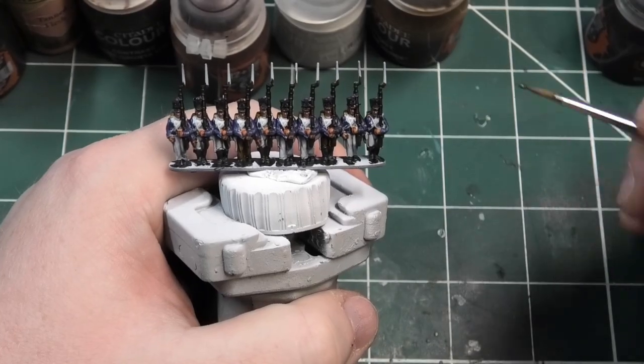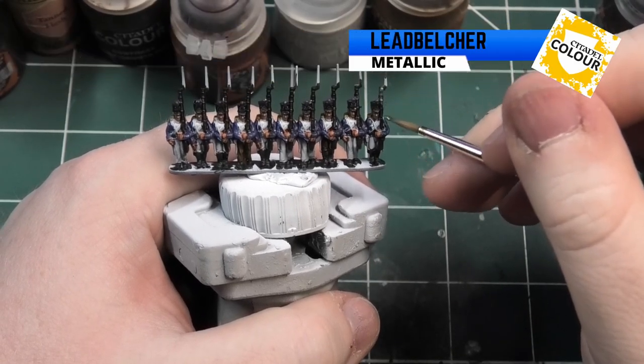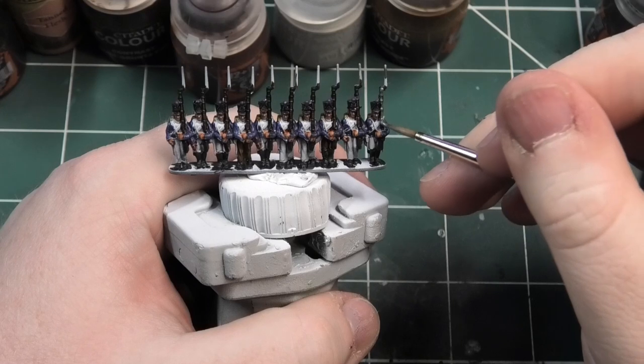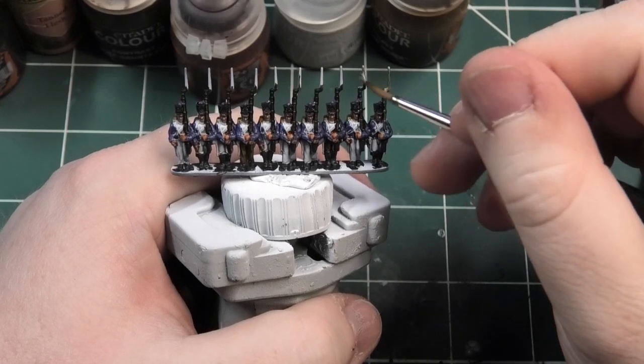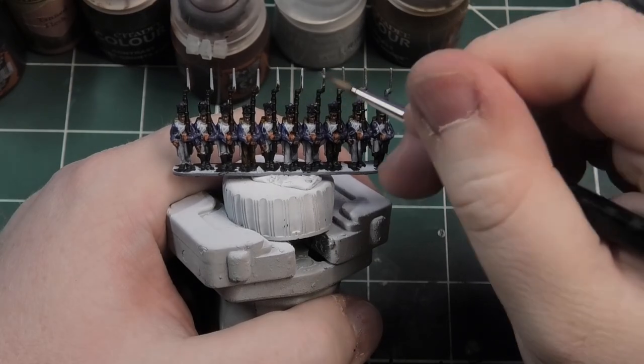The next colour I'm going to be using is Lead Belcher from Citadel, and we are going to paint all the metallic parts on the musket — so we're going to be painting the bayonet as well as the barrel. Make sure you get the back of the barrel as well, because there's a tiny bit above the actual stock of the musket.